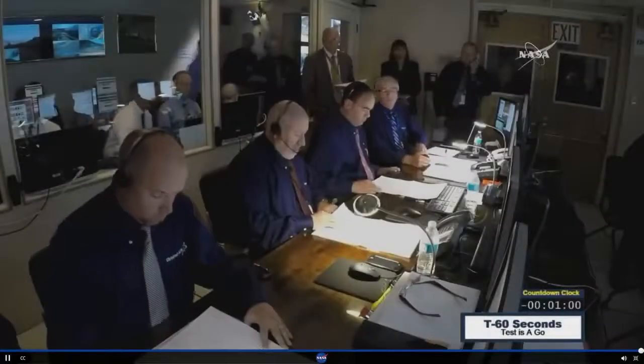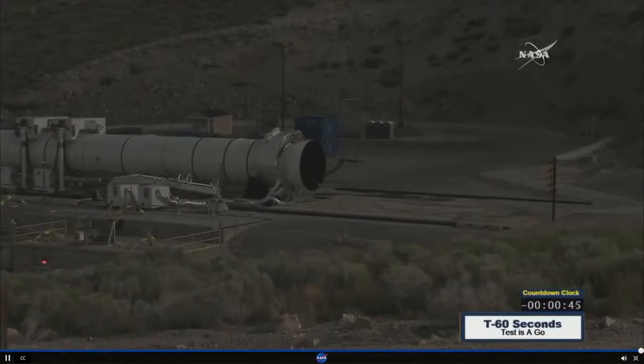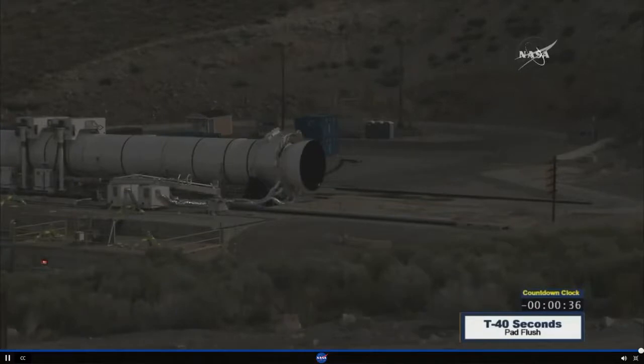T-minus 60 seconds. One minute to ignition. The test is a go. T-minus 50 seconds. The pad flush is on. Roger.